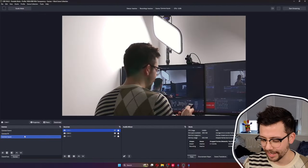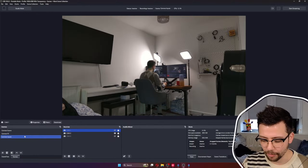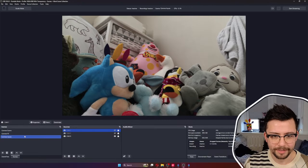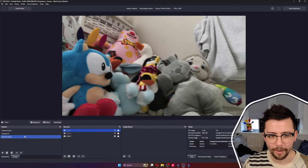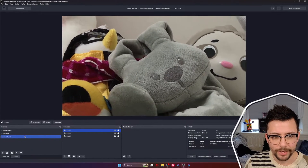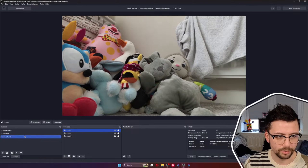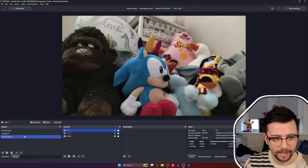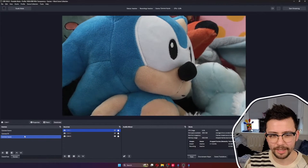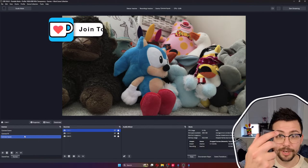I can switch to camera 2 and away we go! As you saw in the demo, I was moving between these cameras, zooming in, zooming out, making it freaky. There are a lot of references in my son's toys here — a lot of people keep sending him toys. A little Sonic and Mr. Blobby at the back. Who's your favourite? Put it in the comments below.